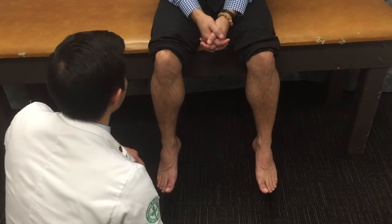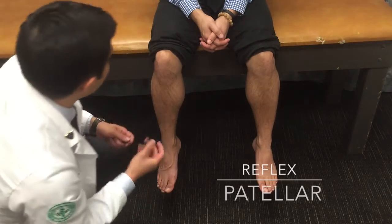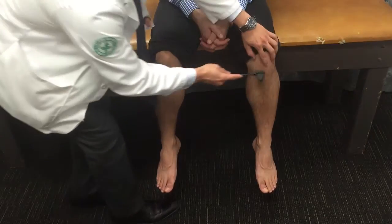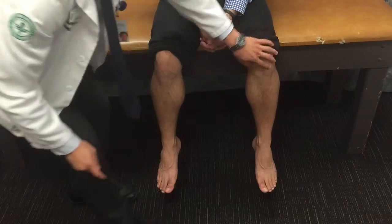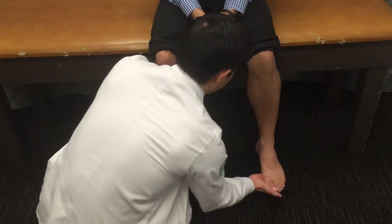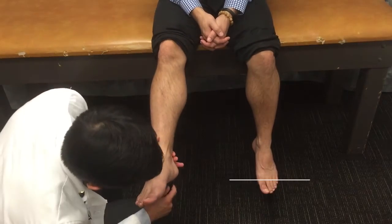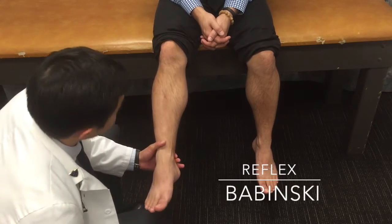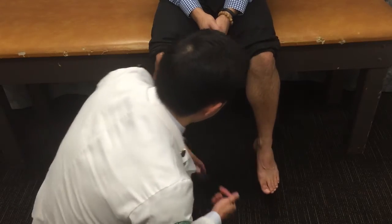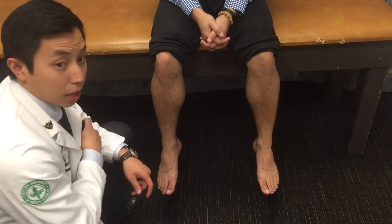Next, we assess the deep tendon reflexes. There are three DTRs to test: the first is the plantar reflex, then we check the Achilles, and then the Babinski. There was no flaring with the Babinski, so that is a negative Babinski.